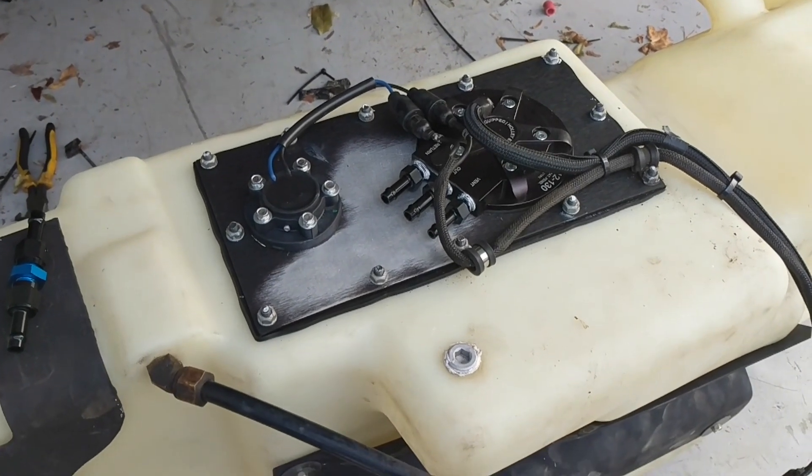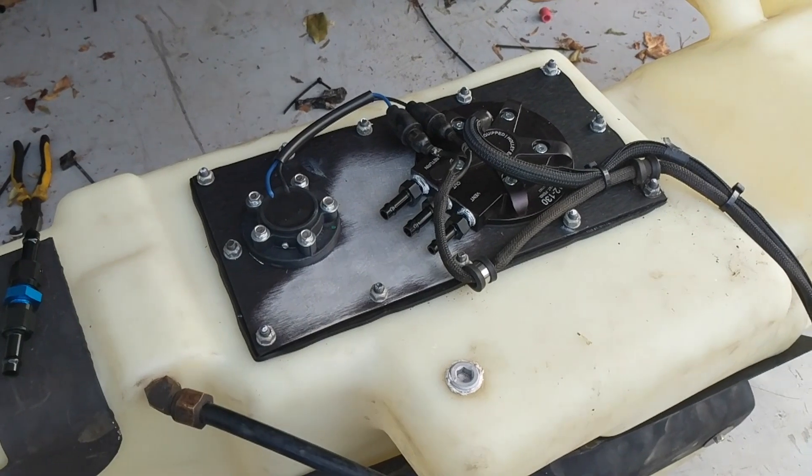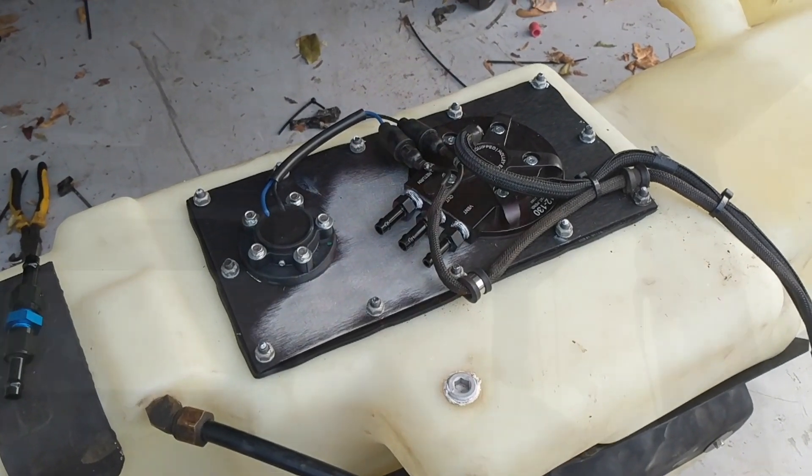Everything with the motor's done, all the electrical is done. I just need to get this fuel tank back in there and then get the hood put back on, and I should be ready to rock.